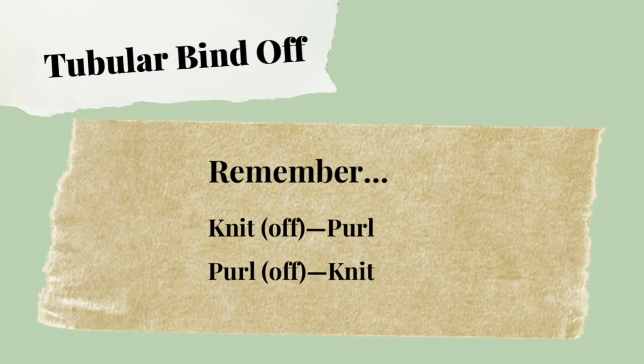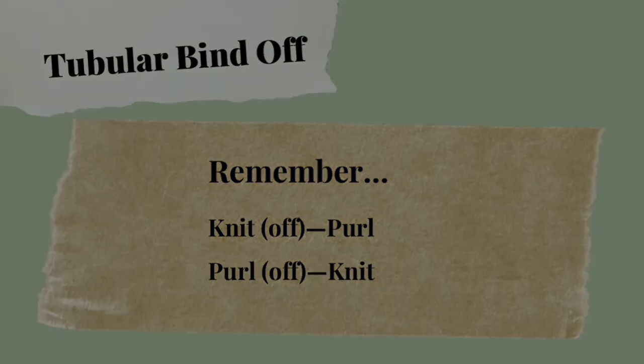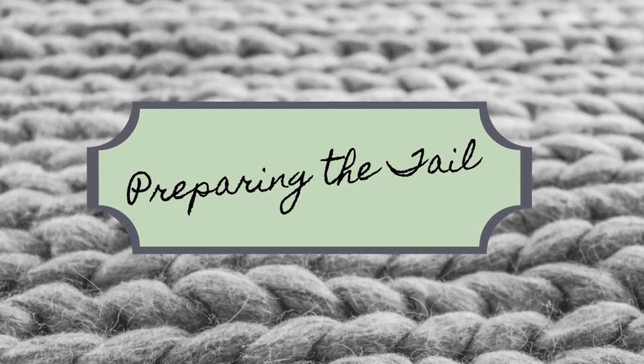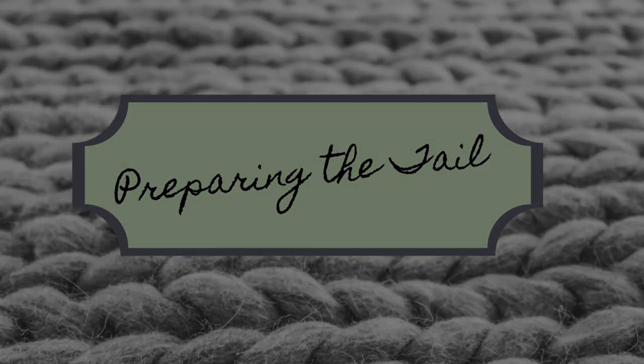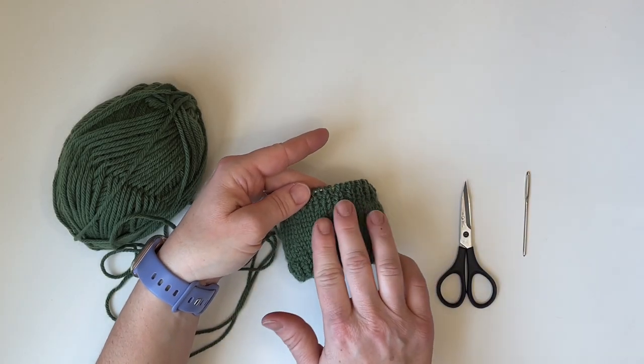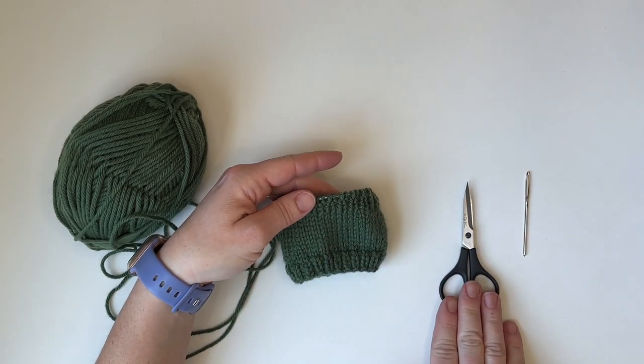Just remember: knit off, purl; purl off, knit. What we need for this is our work in one-by-one ribbing, scissors, and a darning needle.